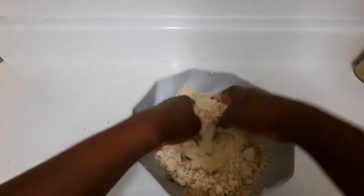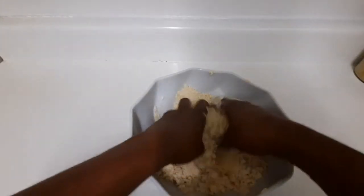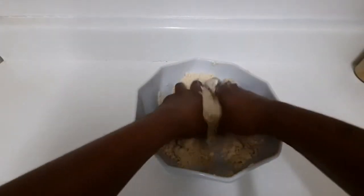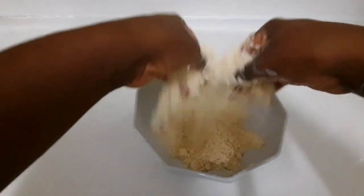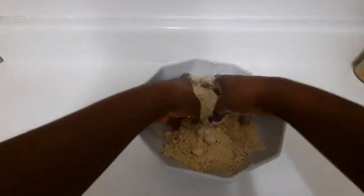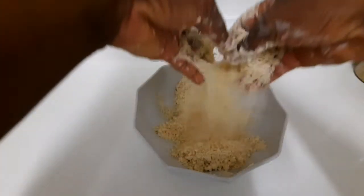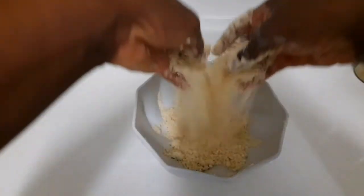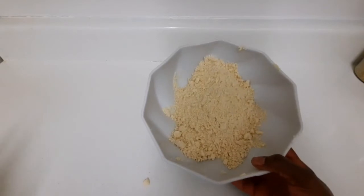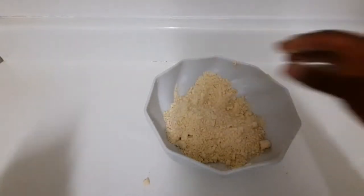So this is the texture that I need to get, guys. See, it looks like breadcrumbs — that's the texture I want. Look at that, you get that breadcrumb texture.